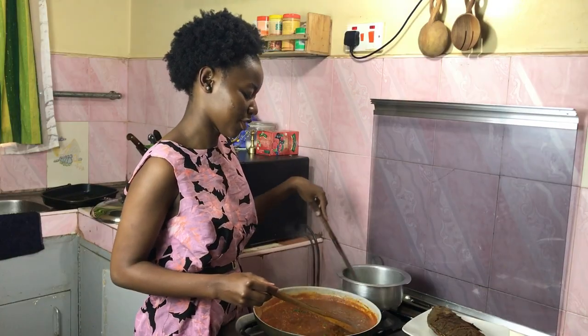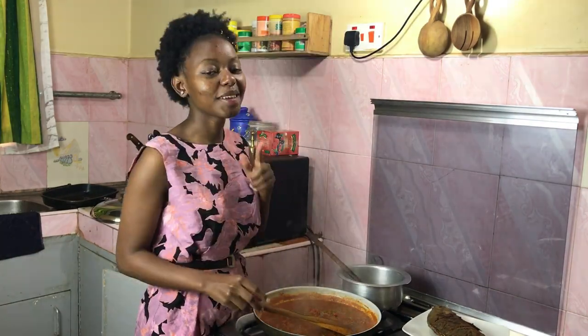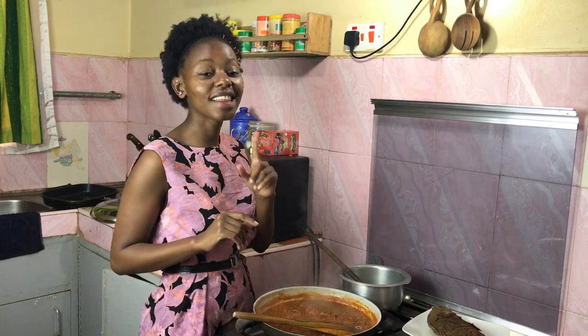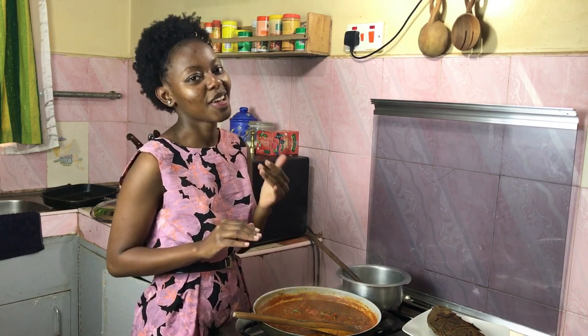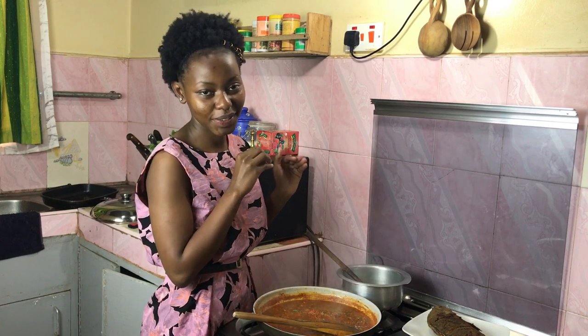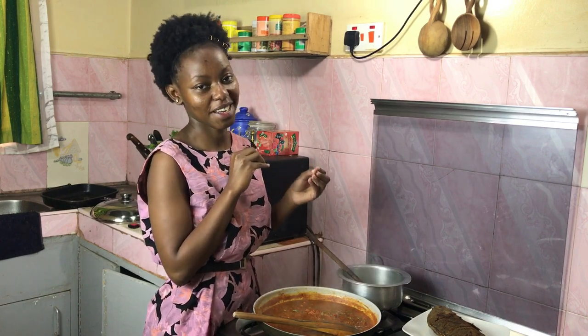I also have maji ugali boiling over here. Let me tell you a secret, just between me and you — I am terrible at making ugali. It's the one thing I have not hacked, so I'm not going to zoom into my process. I'm just making ugali for myself; you guys do not need to see that side of me!